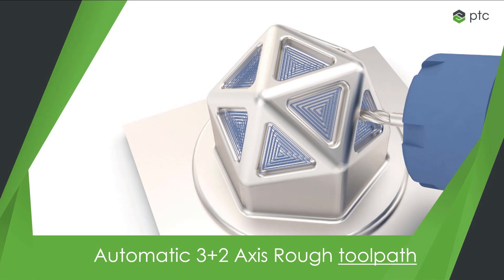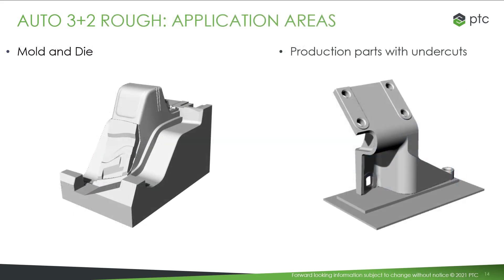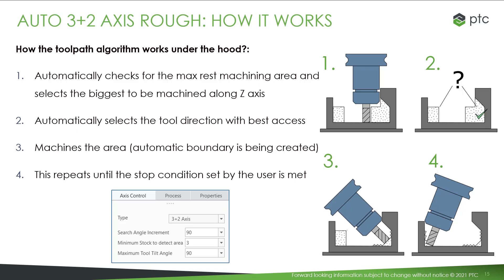Having described the scan types, let's review the automatic 3-plus-2 rough toolpath. The automatic 3-plus-2 roughing detects the necessary machining directions to reach the undercuts in complex parts. The inputs are the tool, the stock, and the part. It can be used in mold, die, and cast, or on production parts as well. This toolpath automatically performs the following steps: first, select the biggest stress machining area along Z-axis — if this is the first toolpath, it will likely resemble a 3-axis roughing. Then, evaluate and select the tool direction to define the tilting for the second volume to remove. Step 3, perform the machining.